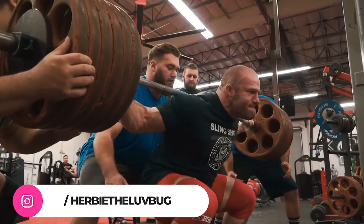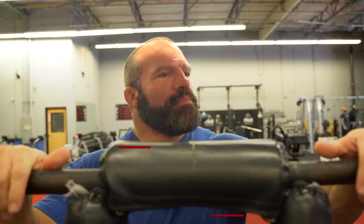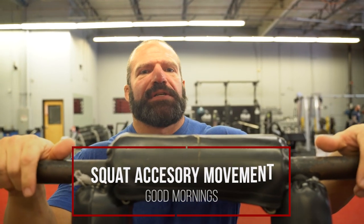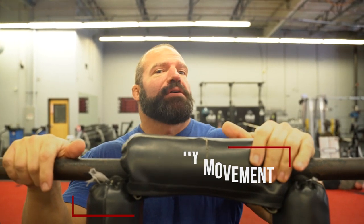What's up everybody? Andrew Herbert, Herbie the Love Bug here, world record powerlifter, Animal athlete. I'm going to talk about some squat accessory movements. One of the movements I really like as a squat accessory — and it's also good for the deadlift — is safety bar good mornings.